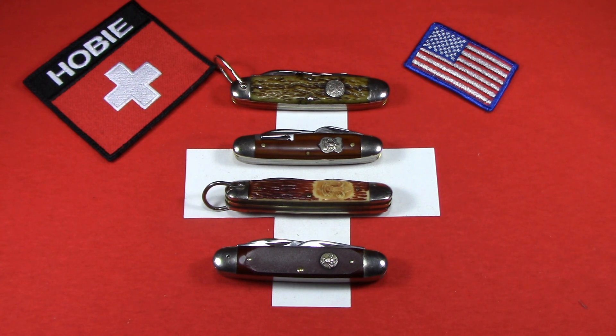Makers include New York Knife Company, Hammerbrand, Cartagoras, Western, Ulster, Imperial, Powell Blade, Remington, Schrade, Buck, Kershaw, and Camillus — who were the last to produce a US-made Scout knife in 2007, then they folded. Since then, all of these have been produced in China, simply marked China.